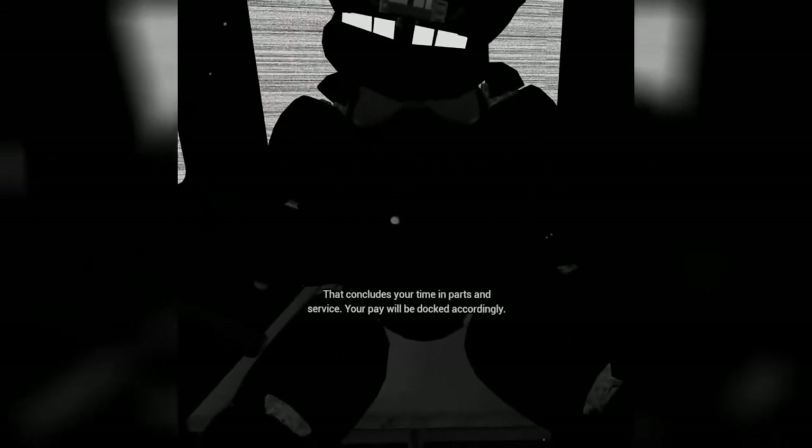Okay, slow and steady. Oh no. You seem to have mishandled Freddy's music box. This is not good. A replacement may be found on the work table. Okay, a slow and even pace is recommended. Crisis averted. To close Freddy's chest cavity, press the large black button on the center of Freddy's face. I remember that. That concludes your time in parts and service. Your pay will be docked accordingly.